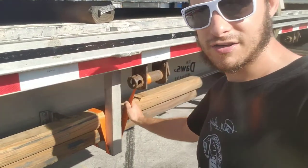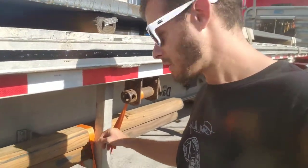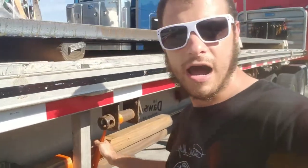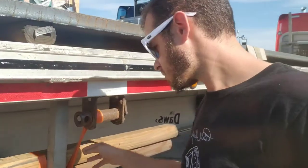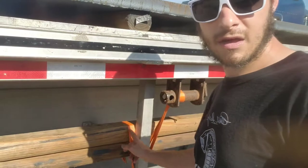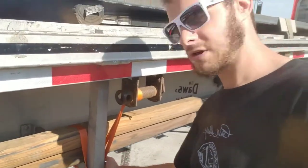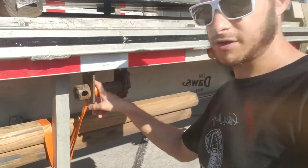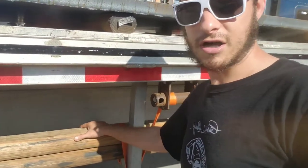I kind of cheated here because I usually just have a one-inch ratchet strap, but the ratchet broke so I had to think quickly. I just had this one-inch piece of strap with no hook on it, so what I did was wrap it around the dunnage and put it underneath, then put it in a winch and tightened it up. Basically it's just pulling this down to keep it from sliding forward.